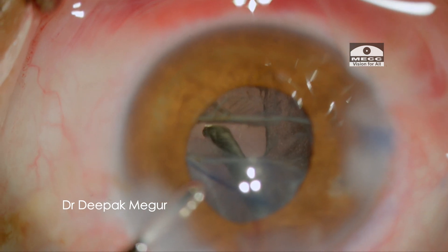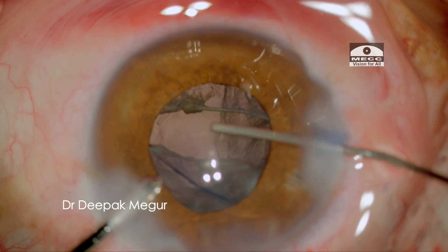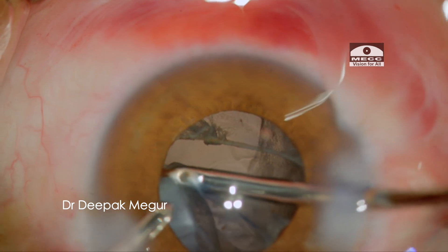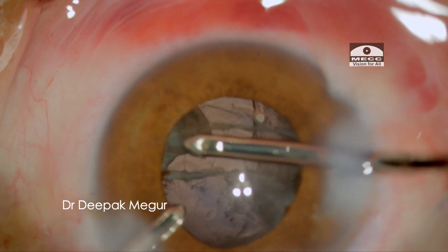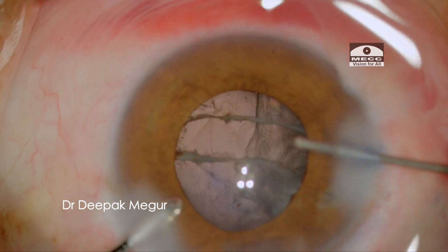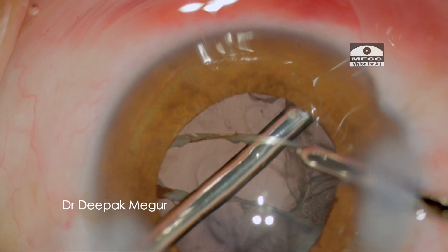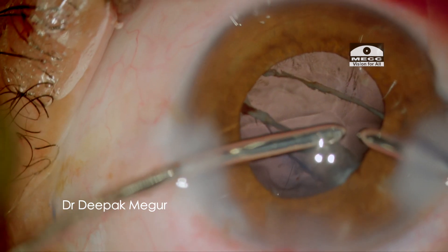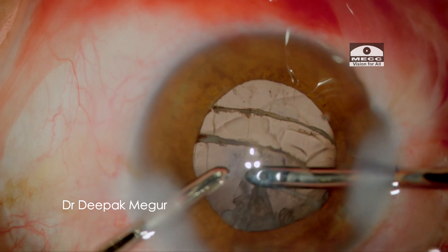After limited anterior vitrectomy, I deepen the capsular bag with OVD and the remaining cortex has to be aspirated out. We can see that the equatorial posterior capsule tear margin is fibrotic, which actually is a good thing. Before switching hands, I deepen the chamber with OVD, then switch hands to remove the remaining cortex. OVD is used and finally all of the cortex within the bag is aspirated out.